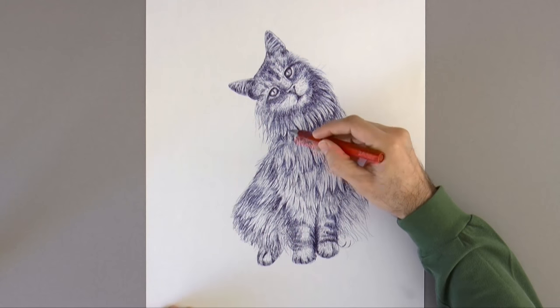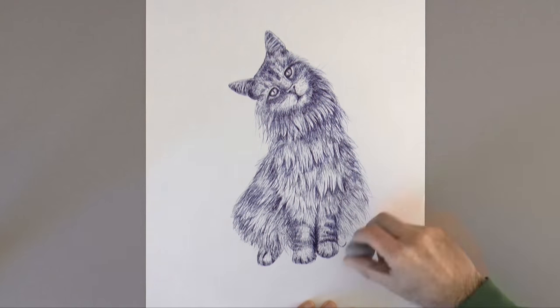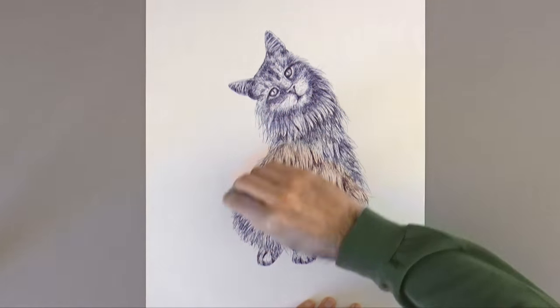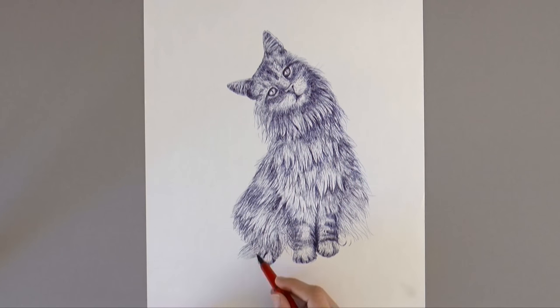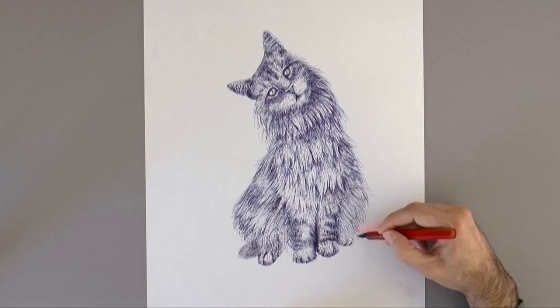I like how it is looking! Now I erase the pencil marks that were left, so that the drawing looks cleaner. But make sure if you erase the lines, that your ink of the pen is totally dry. Otherwise it may blur and ruin the drawing.